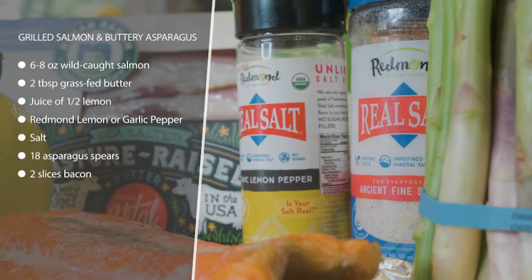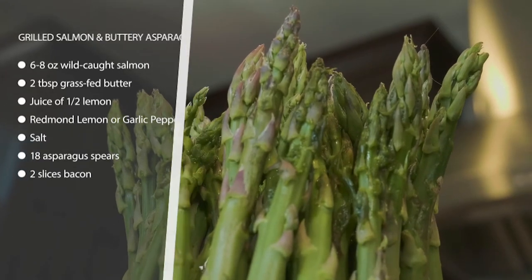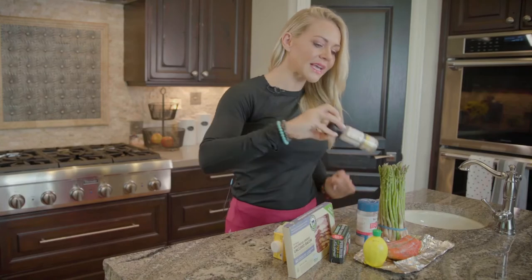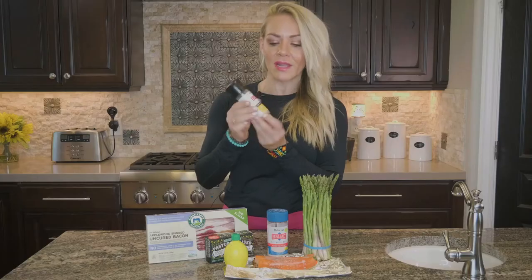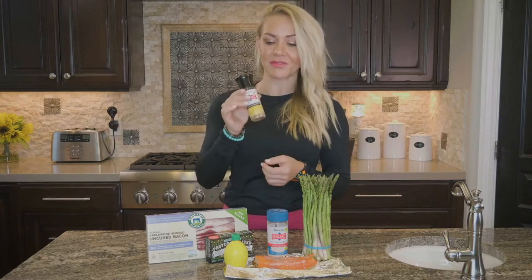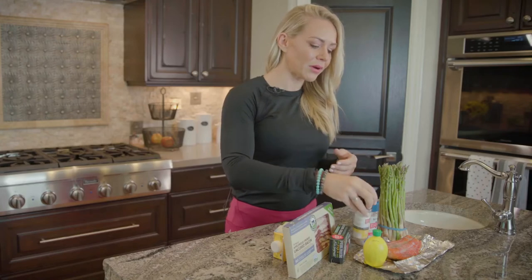Try to stay away from farmed. Get some wild-caught salmon — I already grilled this up. It's so simple: just get a piece of foil and pour some lemon juice and some Redmond Real Salt lemon pepper, because it actually has salt in it, which we need on keto, and it tastes really good.